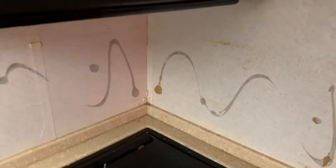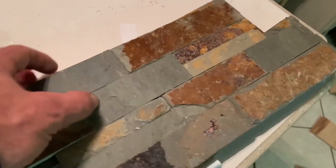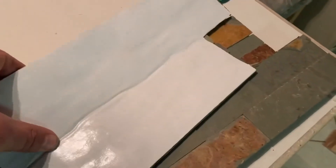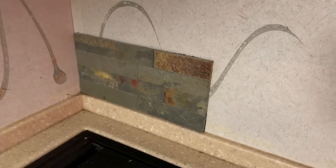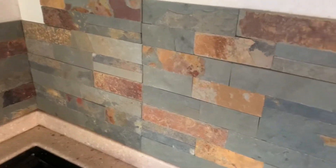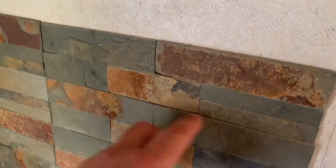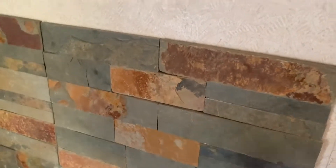I started putting the tile on and I've already made a little bit of an error. These pieces for some reason come staggered, so I went on the back and bent them in and made a cut so that they go on even. I don't know why they staggered them, but that's as far as I've gotten so far and it's been fairly easy.